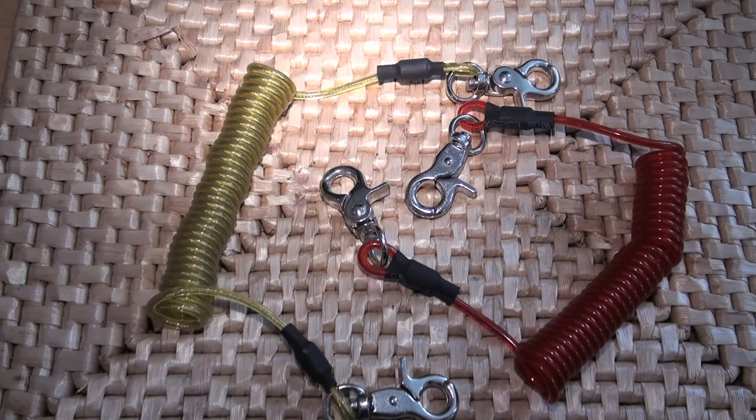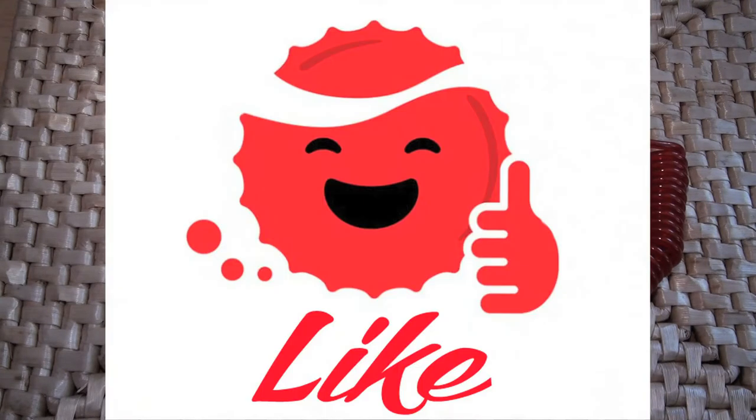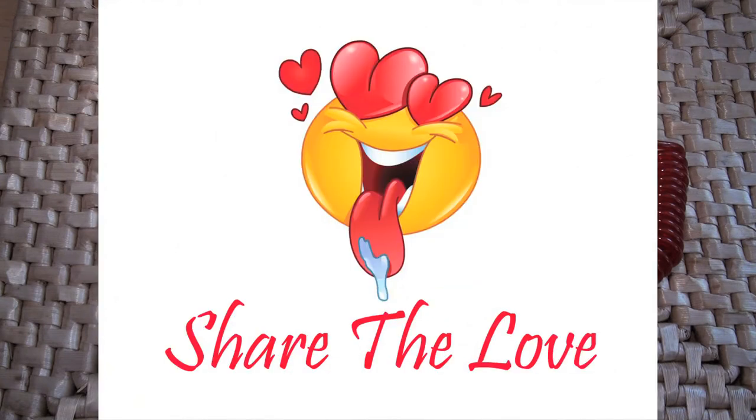I'm Jamie, thank you for watching PMR — Pimp My Reel. We'll see you next time. Please don't forget to hit the like button, please also don't forget to hit the share button and share the love. And if you want to know what's going on in the PMR universe and on the PMR website, please subscribe.